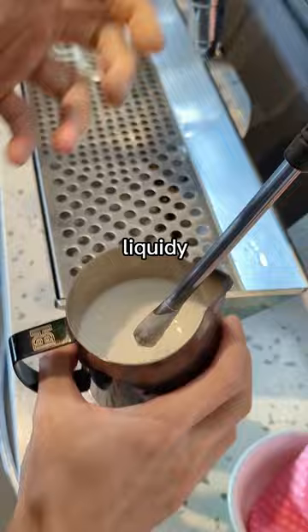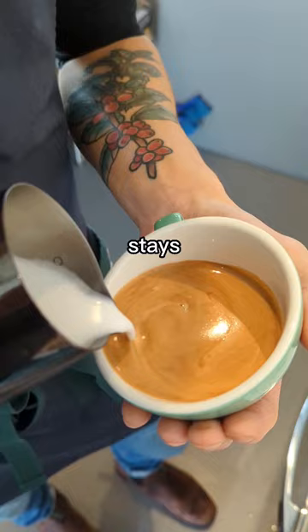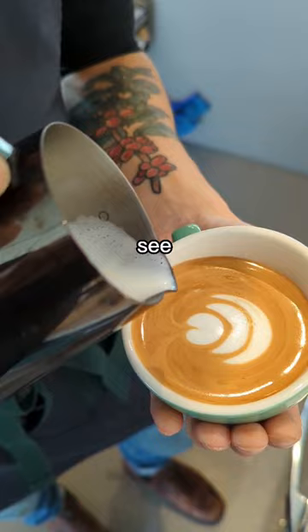Now, when pouring, it's actually really hard to pour flat whites, so pour slowly to make sure that the milk stays on top of the espresso and doesn't go straight through into the liquid. As you can see, any slight movement with the cup will cause the liquid to just wiggle around, making it hard to pour. Flat whites easily spill, so don't fill it all the way up.